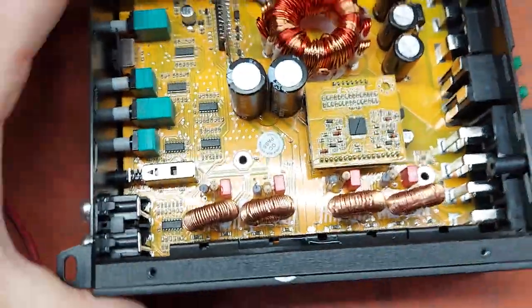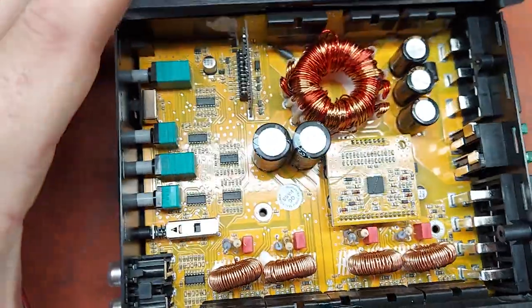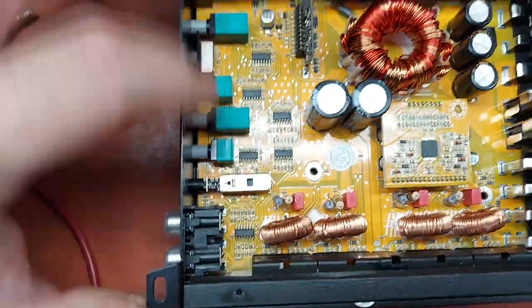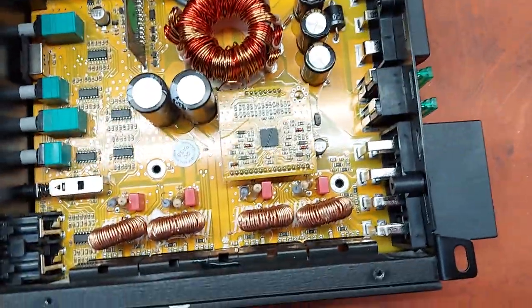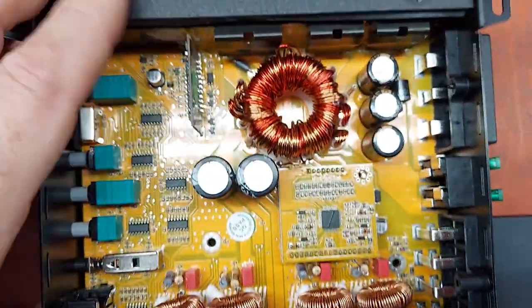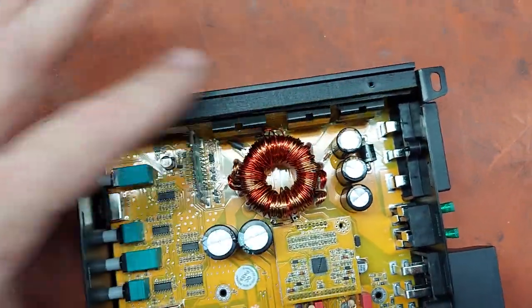And here's the guts — get a good look at that. No bass knob, but it does come with a manual. And these are really good quality pots. Looks like eight devices on the output and then probably rectifiers on those.